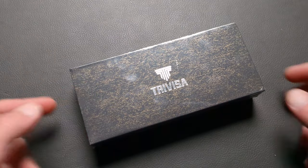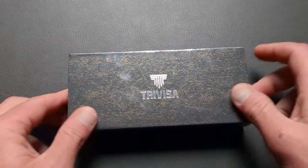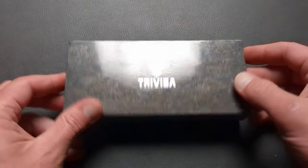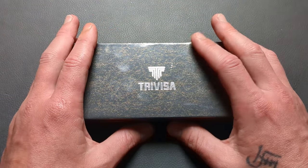What is happening everyone? Welcome to G-Ball Vision. Tonight we have an exciting unboxing to dig into. This was sent into the channel by Travisa. They wanted me to take a look at this knife and do some review and testing on it.